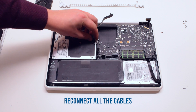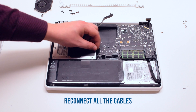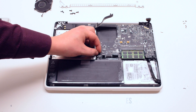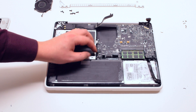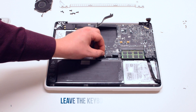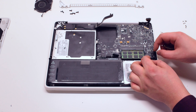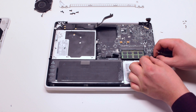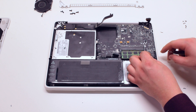Reconnect all the cables: the speaker cable, the DVD drive, the LED indicator, and the speaker. The trackpad. Leave the keyboard connection for now. The right speaker cable and the microphone cable.